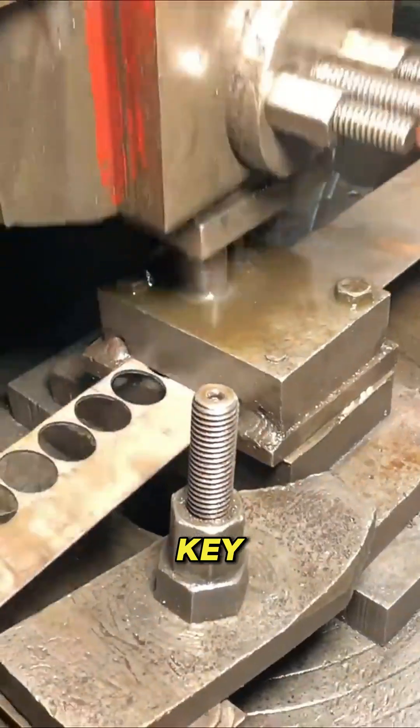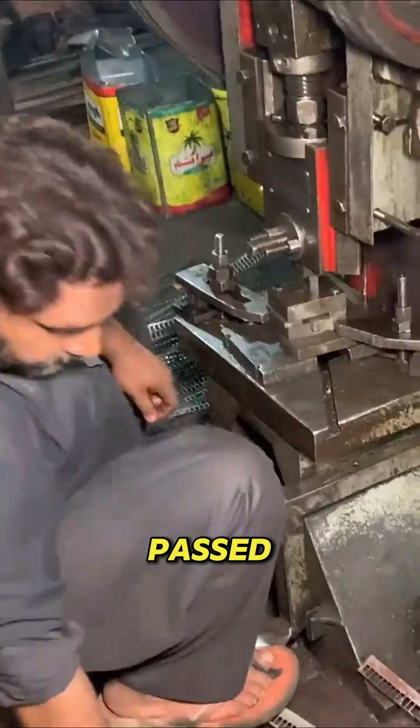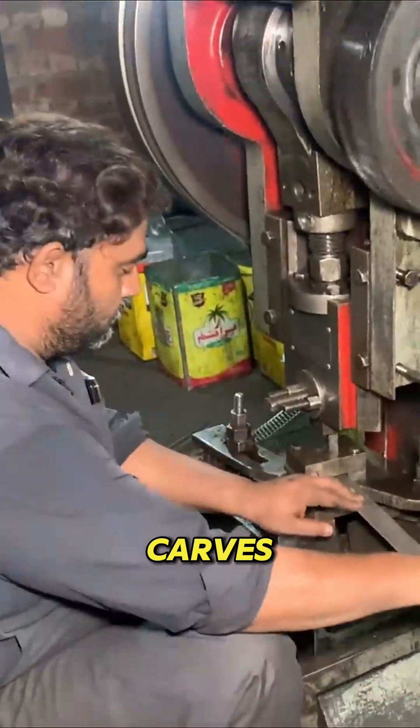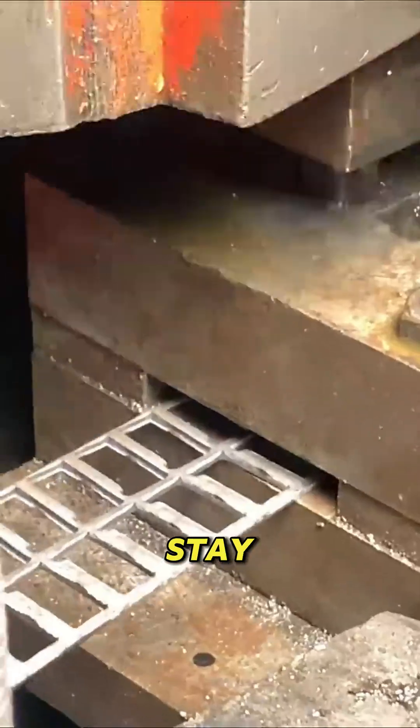You can already see the key starting to take its form. This is where precision becomes everything. Each key is passed through a special cutting wheel that carves out the ridges and grooves. These tiny teeth decide whether a lock will open or stay shut.